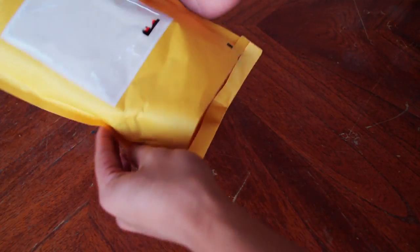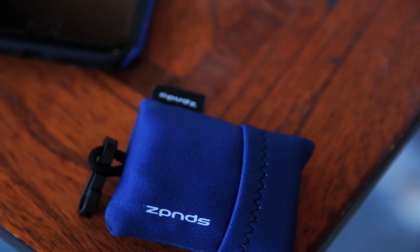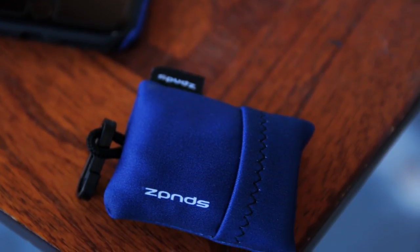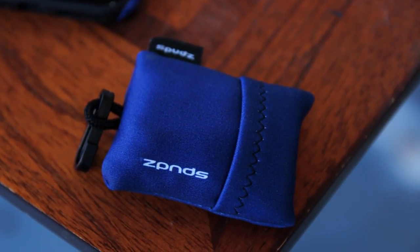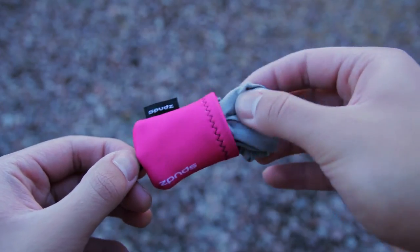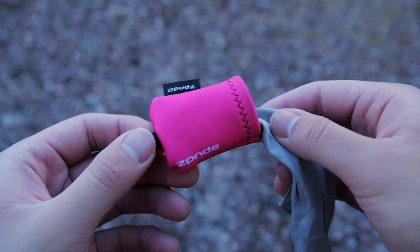The Spuds Microfiber Cleaning Cloths come in a bunch of different colors and designs. I'll put a couple of links to Amazon in the description if you're interested. The Spuds Cleaning Cloths are made in the USA and they're machine washable, which is great. They're basically regular high quality microfiber cleaning cloths, but they come with a built-in neoprene carrying pouch.